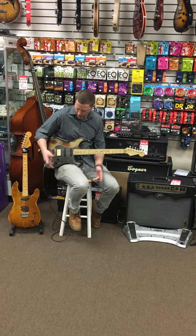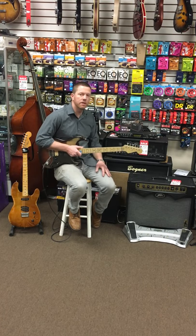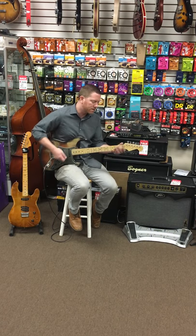Master tone, master volume — no tricks there. So let's listen to a clean and dirty going through a little Peavey 20-watt micro head. Here is the neck pickup by itself.